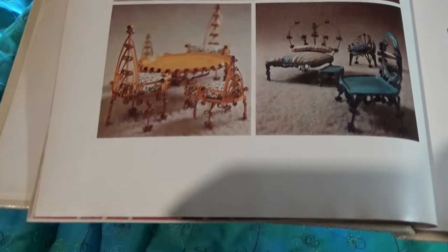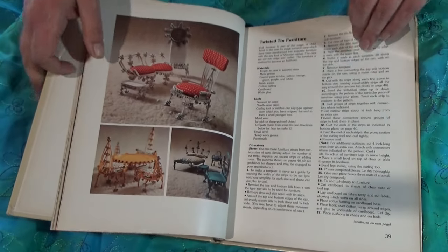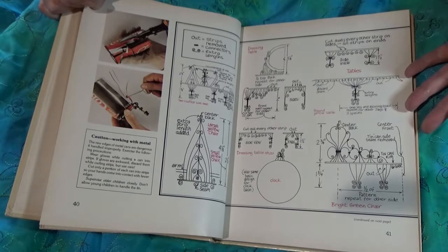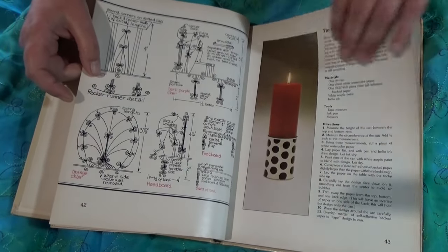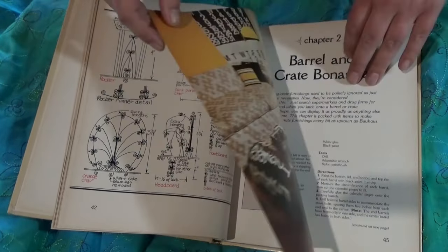I'll show you that a bit closer up. This is Doll's House Furniture, and as a child I wasn't permitted to use tin snips for some reason. It's got all the diagrams on how to make the Doll's House Furniture — it's all cut-up Coke tins — and I would beg my parents to make these for me, and they would always refuse. And since I wasn't allowed the tins, I could go ahead and do that now, but I'm probably not going to, if we're honest.